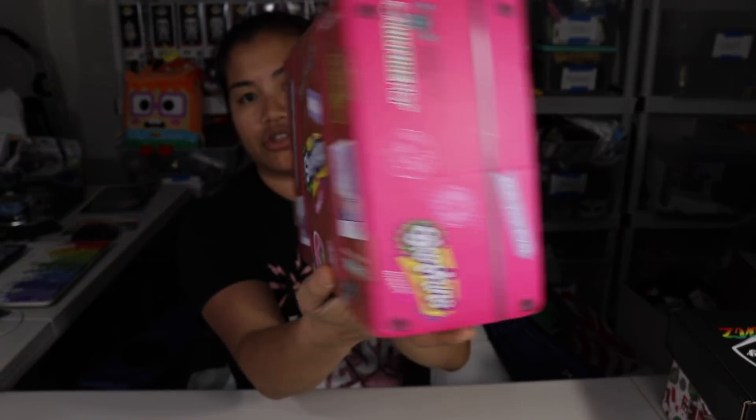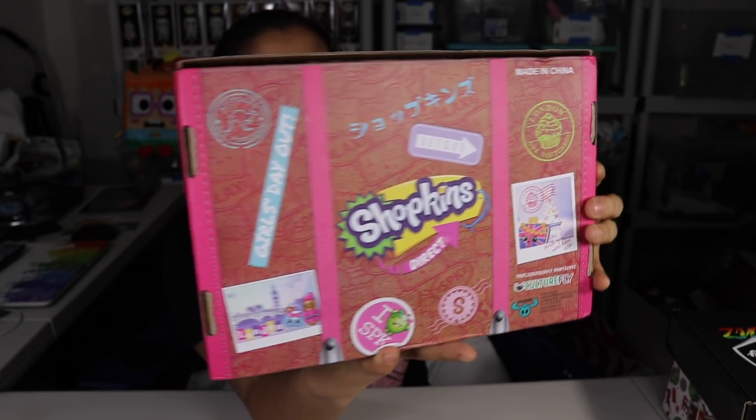Here's the box — it looks like a little suitcase. It's travel themed, which makes sense because one of the Shopkins toy sets was something like 'adventure across the world.' Based off of all the other Culturefly boxes, I assume the items should be pretty good. I feel like I haven't opened this box in forever — last time was summer. So this must be the fall or winter box. This is only my second time getting this box.